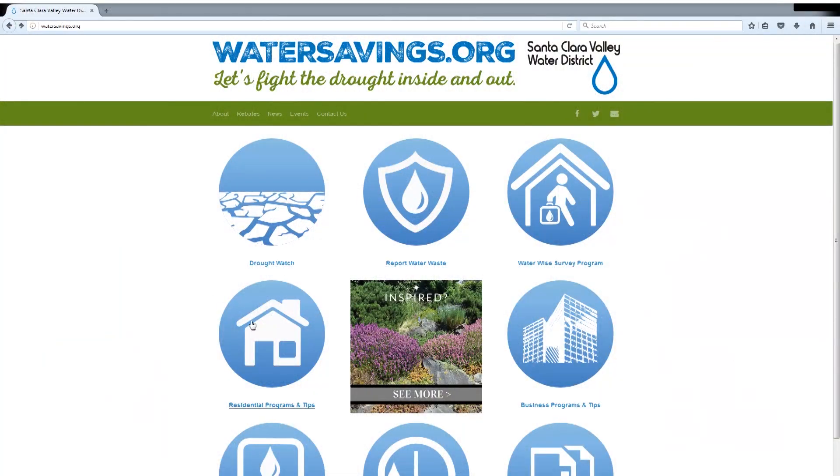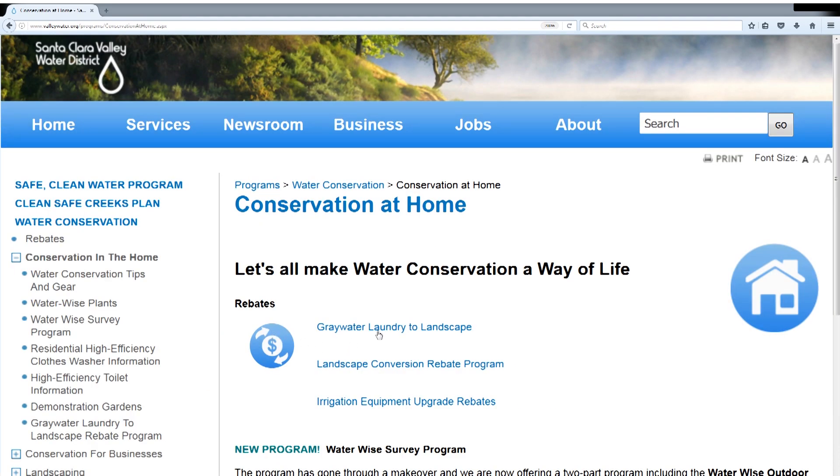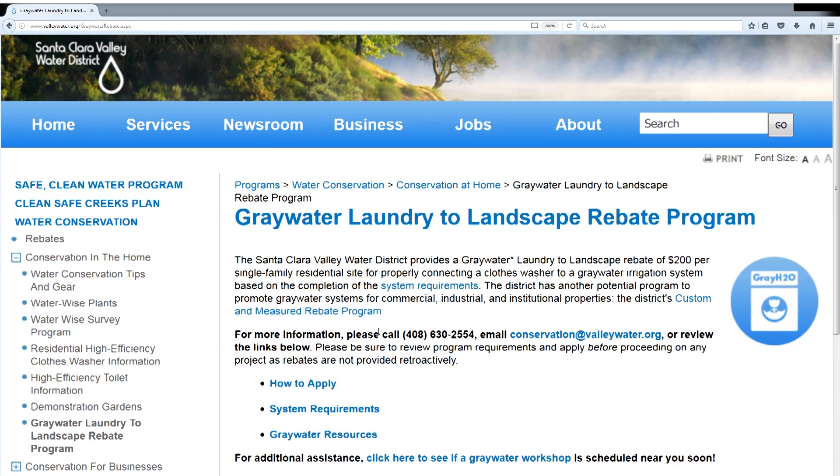If you want to learn more about how to install a greywater system or other types of greywater systems, check out watersavings.org where you can navigate to various greywater resources, manuals, and how-to videos that can help you install a legal greywater system.